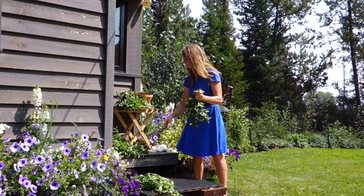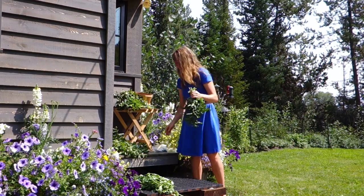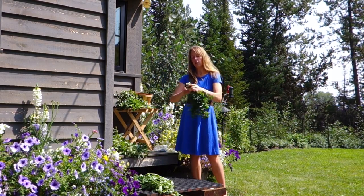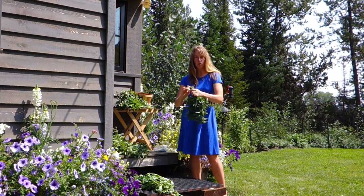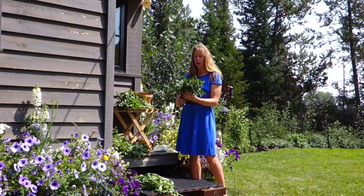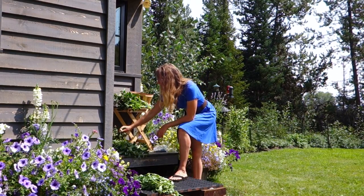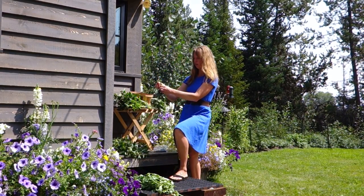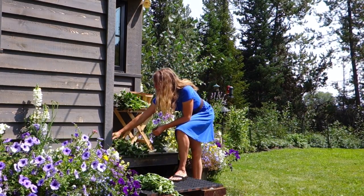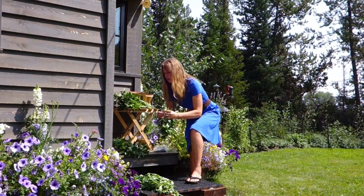So if you've got any kind of access to a hot and preferably sun-free spot, that is most ideal. If you don't, you can certainly still dry things. If I just hung these in my house, they'd take a week or so because it's much cooler in there, and they would lose a little bit of their nutrients to the sunlight — not most ideal, but would work and be better than nothing. They'd still probably be much more nutrient dense than buying herbs from a grocery store, because a lot of those are dried sometimes years before you buy them, and so they've lost a lot of their value.